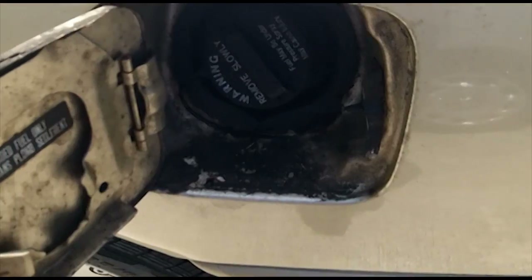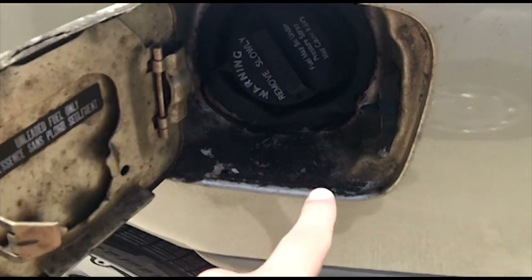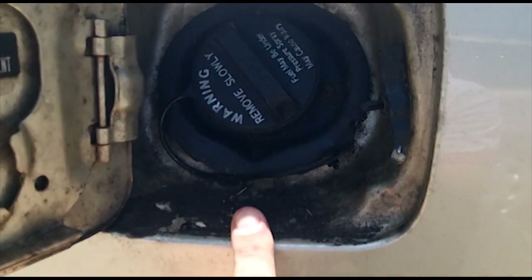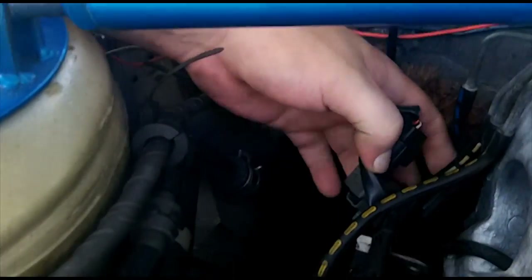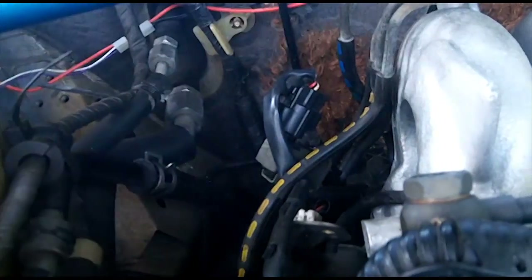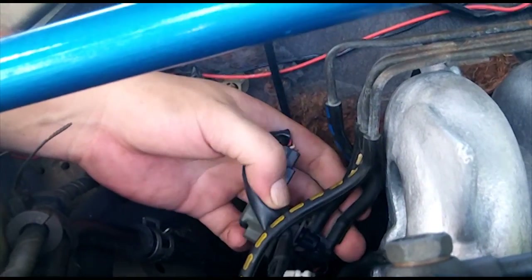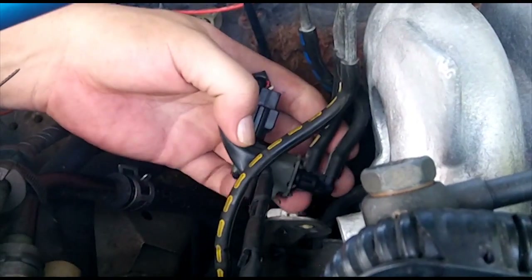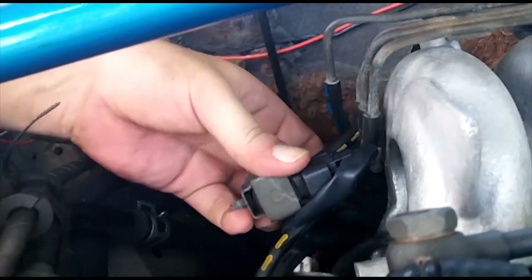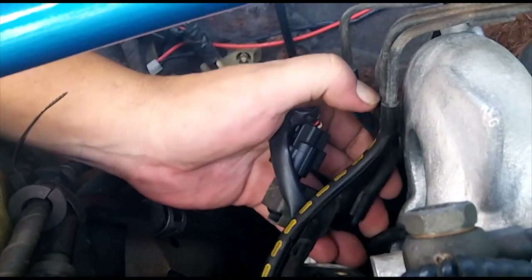We know the car was not venting correctly, so we are going to inspect the gas cap. One thing you might have noticed is that there is quite a lot of mold - this could be just mold, but it could also be a symptom of a bad purge solenoid. When I rebuilt the head and reinstalled the intake manifold, I am the one who hooked these hoses up incorrectly - that was actually my fault. In order to get the entire purge solenoid off we have to remove these hoses again.